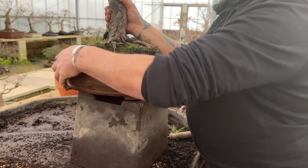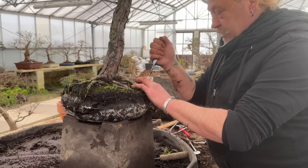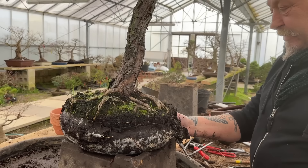This tree again has not been repotted for maybe five or six years. Look at the soil - all the effects of the fertilizer had made the soil black. And look at the mycelium. The whole idea of repotting is to get oxygen back in the soil. There's nothing but root in there now, and the roots are starting to suffocate slightly.